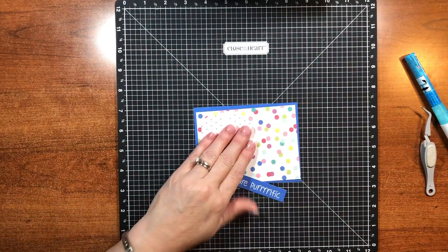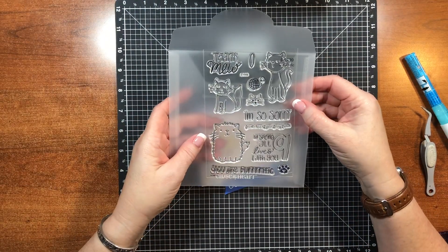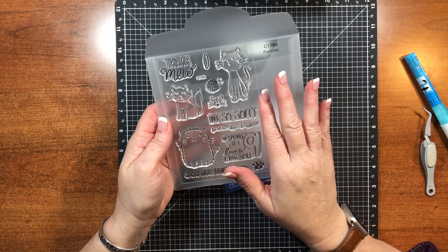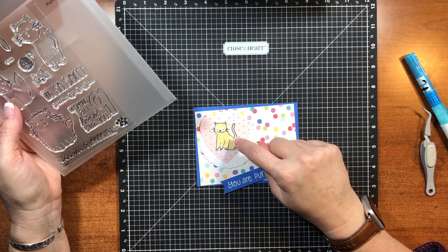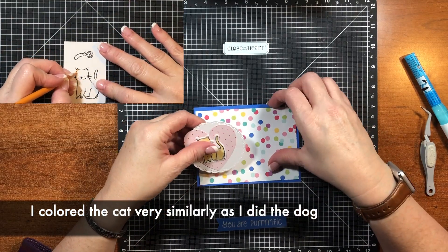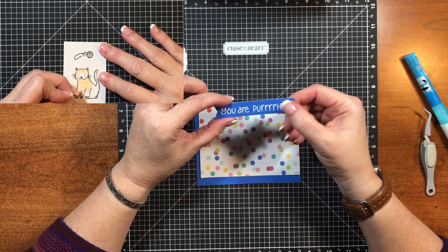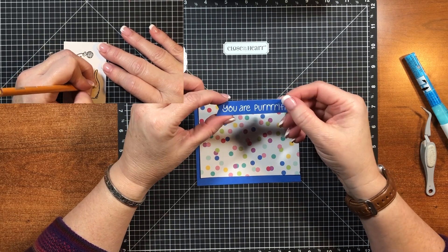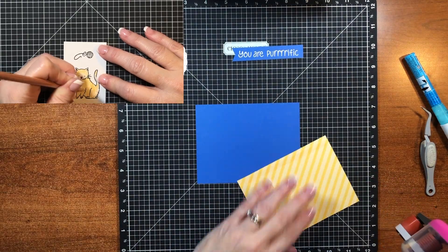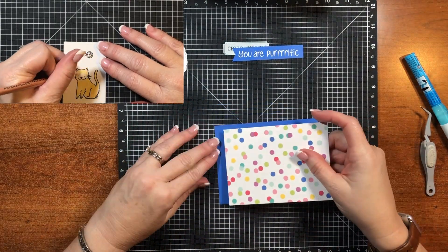Here is the cat card. I took the sentiment 'you're horrific' from this stamp set. I almost used these cats — I love that fat cat, he is so funny — but I decided to go with the one I had the die for because I want to make several of these. The measurements are exactly the same as the last card, and for the sentiment I actually heat embossed it with Recollections White Detail — I think it's called Snow. Any white embossing powder would work fine. This paper is also from the So Happy kit.